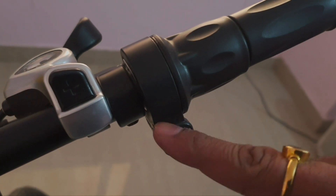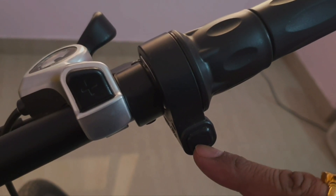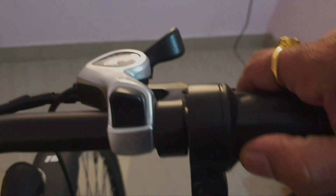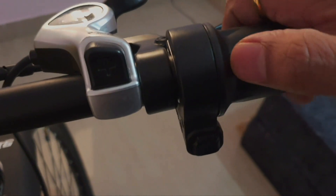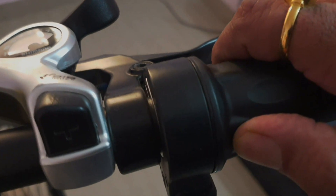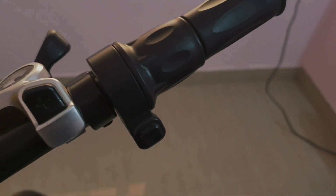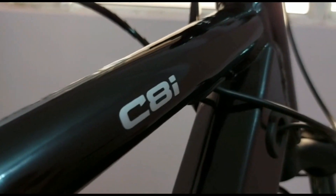On the right-hand side there is a switch to turn on the accelerator. When the accelerator is on, the bike will move by twisting it. You can also switch it off so that turning the accelerator does not move the bike. This is very quick to respond.